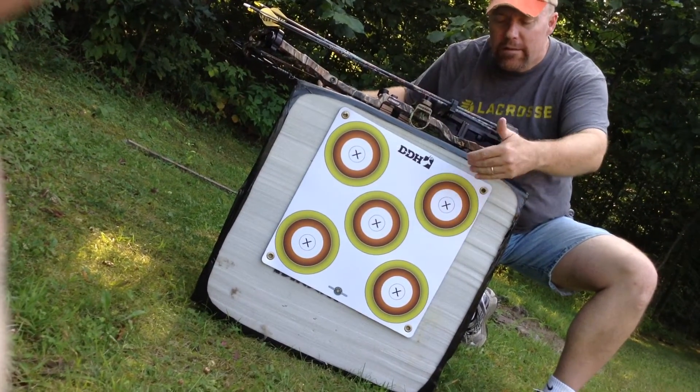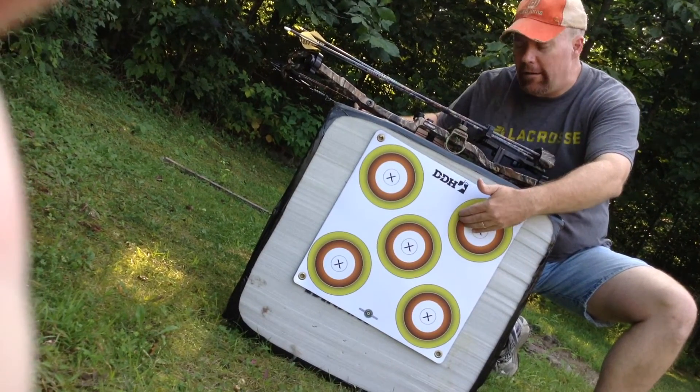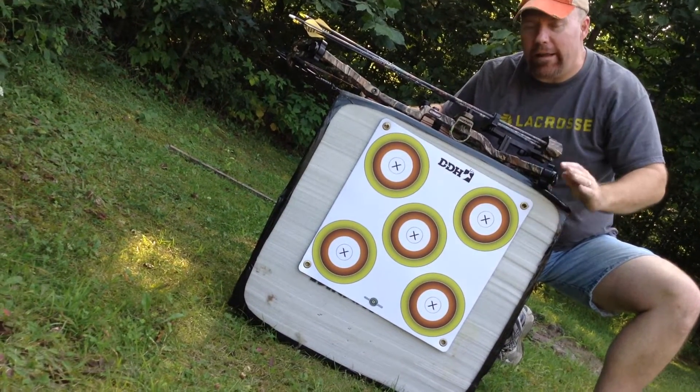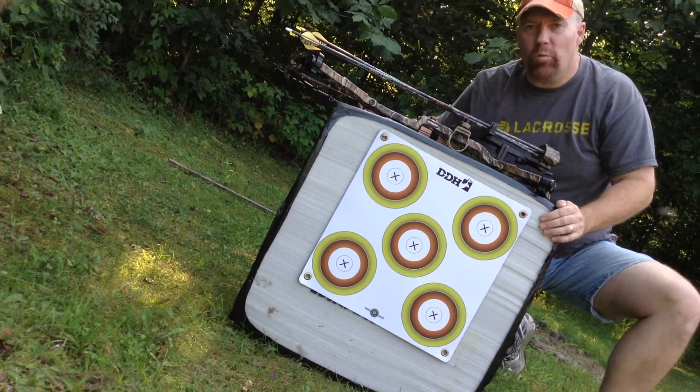A lot of fun — five different aiming points. It's going to put your arrows all over the target rather than hitting the same spot over and over again. It's really going to save you some money in having to replace your targets. Pick one up today at shopdeerhunting.com. I think you'll really like them.